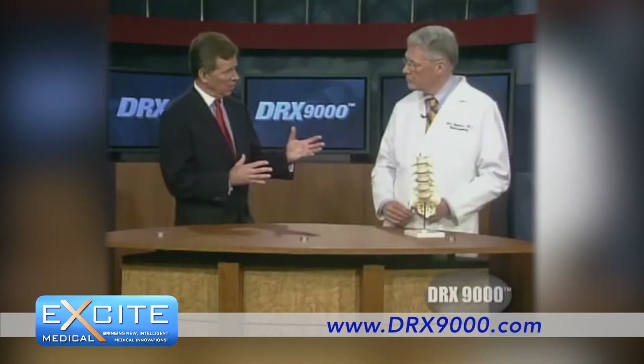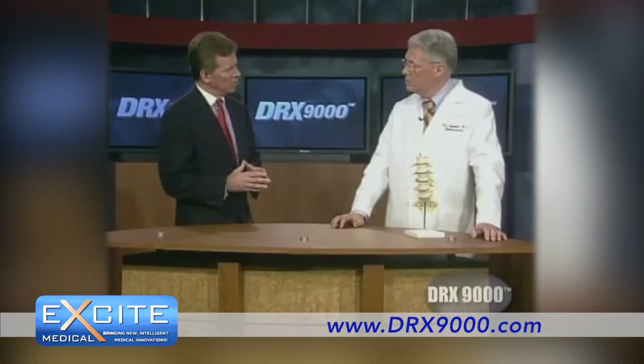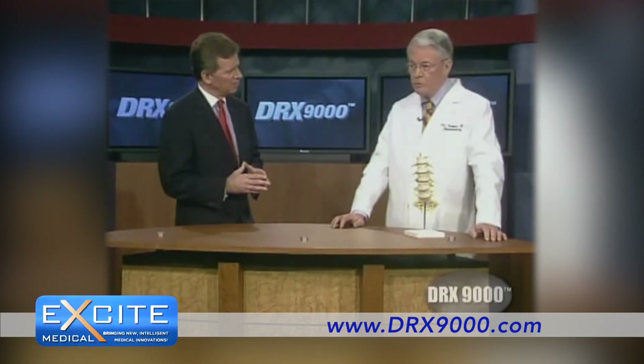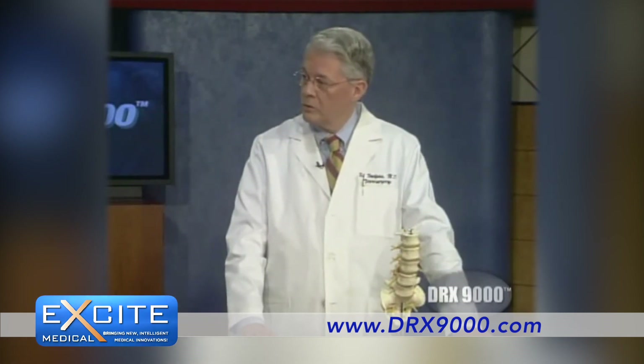Is it a short-term fix or is it a longer-term fix? No, in my experience, this has been holding up long-term quite well, and avoiding surgery for a lot of patients. Yes, a lot of patients that I see are actually sent for surgery, and I'm giving them this alternative. And in the great majority of cases, it's let them get rid of their pain without having to have surgery.